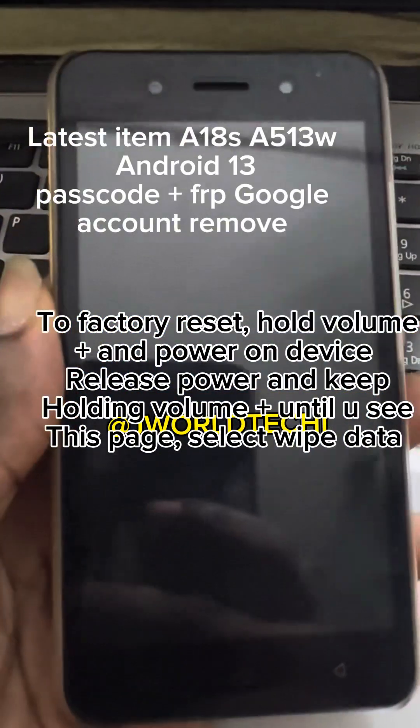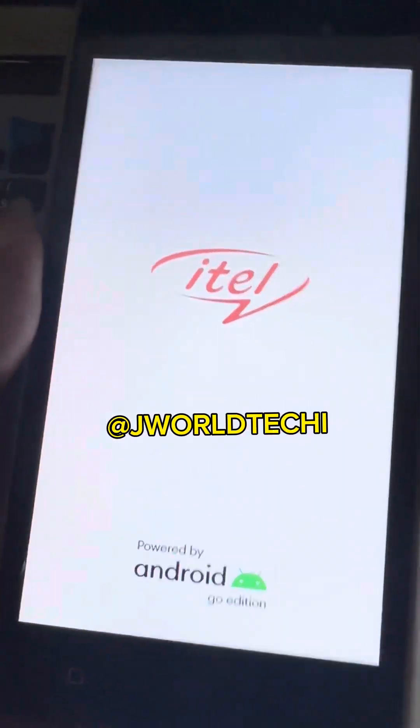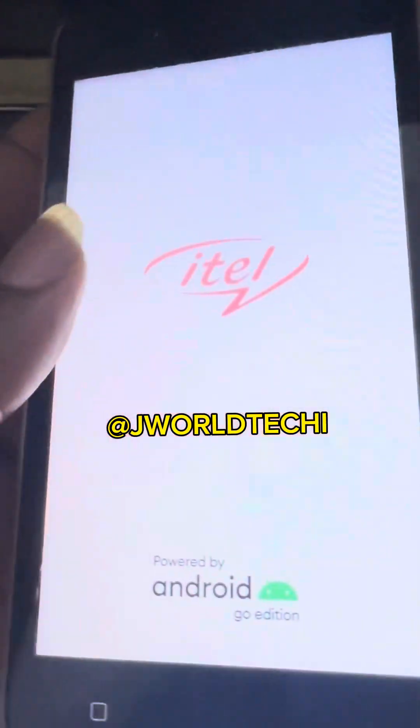This is the ITEL A18SA513W on Android 13. I will show you how to factory reset it to remove a forgotten passcode and also remove the Google account FRP with this tool.